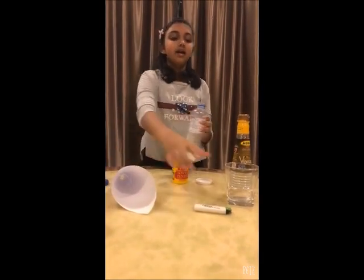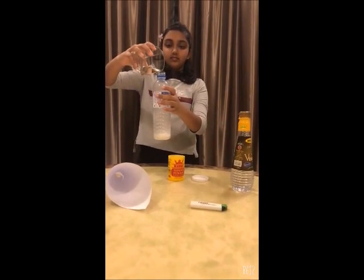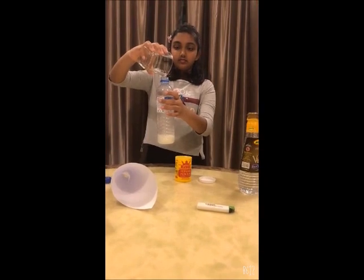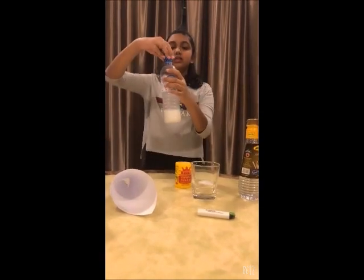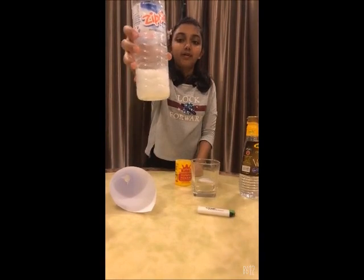Then add the vinegar into the bottle. Close the lid of the bottle. You will see some bubbles forming.